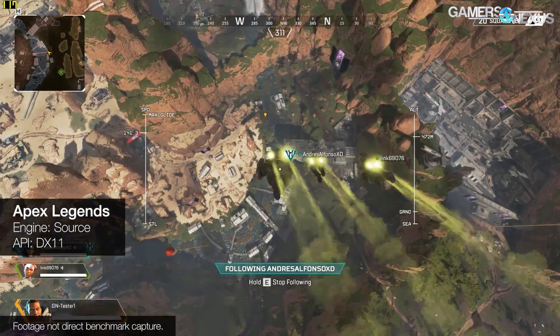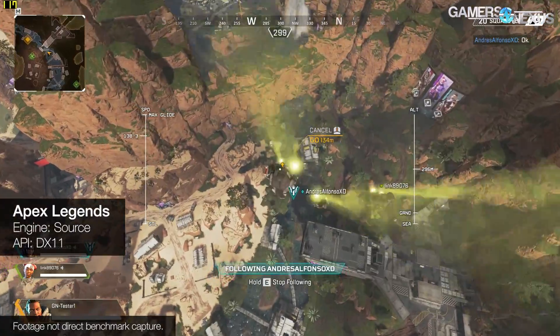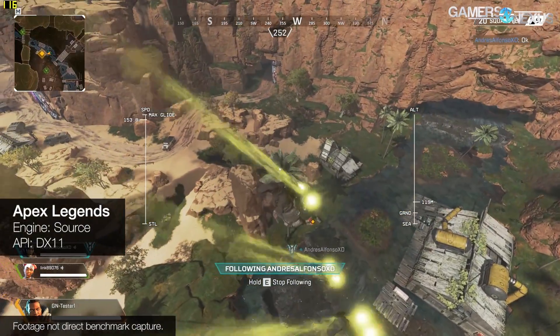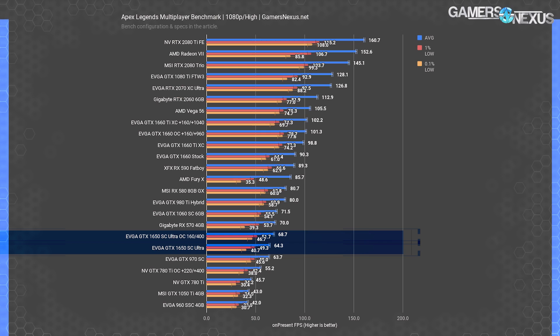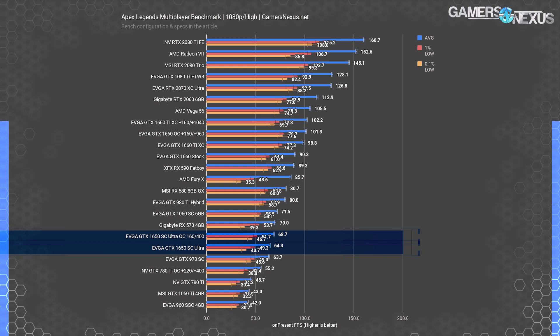Apex Legends is up next — a modern DirectX 11 game set to all-high settings with a highly controlled multiplayer test course. At 1080p with all-high settings, the 1650 SC Ultra places at 64 fps average with lows at 49 and 41 fps. The RX 570 isn't as advantaged here as in Sniper Elite, as the workload moves to DirectX 11 and drops async command support. The RX 570's 70 fps average gives it a 9% lead over the stock 1650 SC Ultra. Overclocking the 1650 got it close to stock RX 570 performance but still fell short at 69 fps average — about a 7% improvement over baseline.